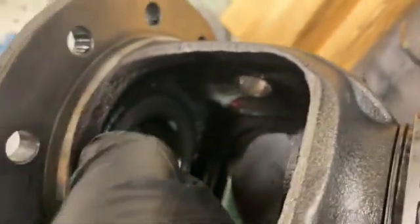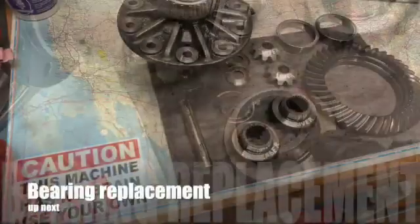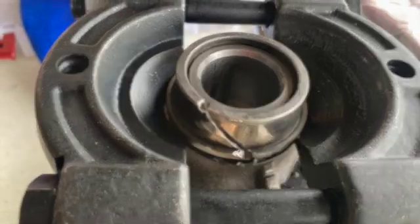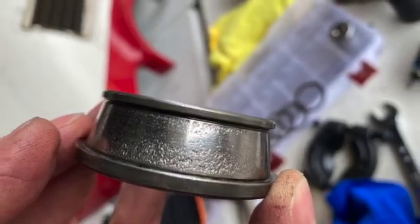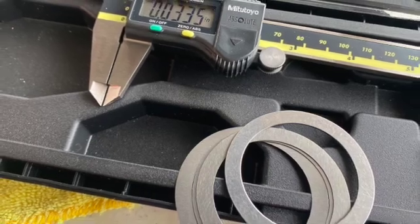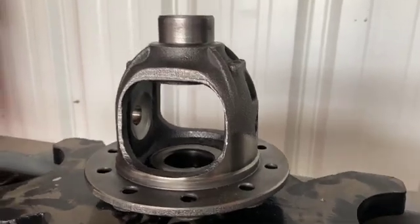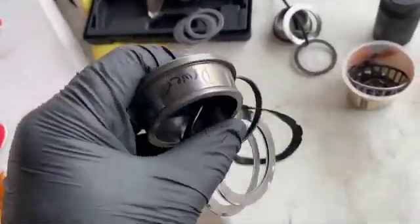I don't even know if there's a shim on that side — I have to investigate, but I don't think there is. I'll clean that up and mark it as well. Now that I've got the bearings off the carrier, I'm getting ready to press them in. Setting up first for the driver's side — I've got the shims all measured out; these are the shims that I took off the driver's side and the bearing race.